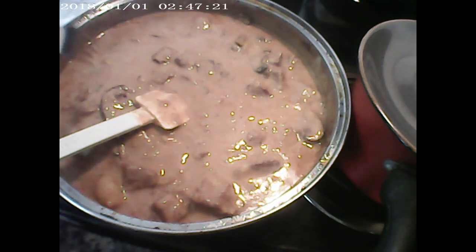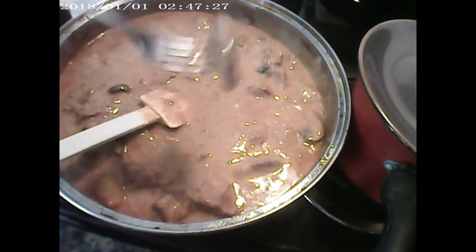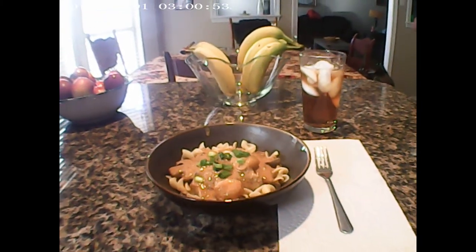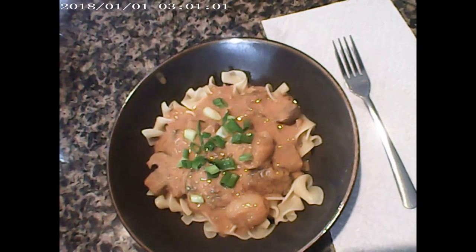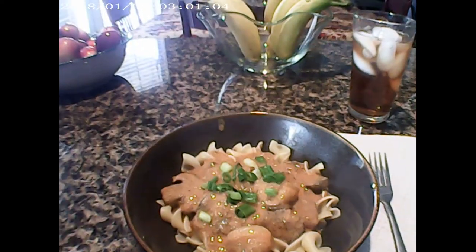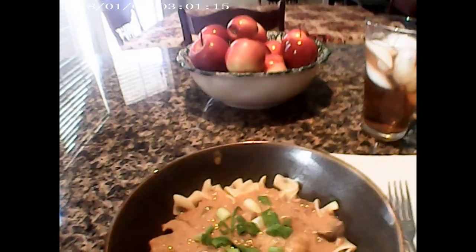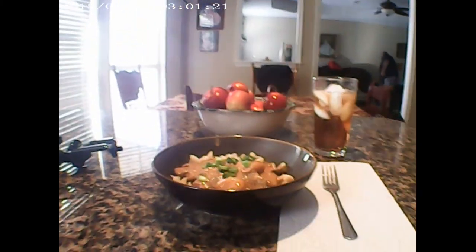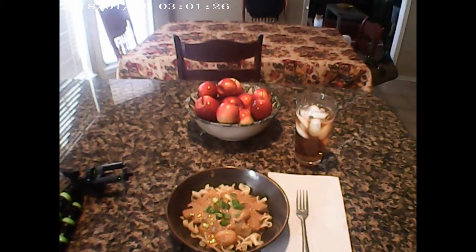As you can see, I'm done here. We've added the sour cream and I'm going in for a taste — and it's really good. I added the egg noodles on the bottom and put the beef stroganoff on top. I put a little bit of garnish on top to give it some color so it doesn't look so dull. I hope everybody enjoys the recipe — please remember to subscribe, like, and leave some comments. Thank you, see y'all soon.